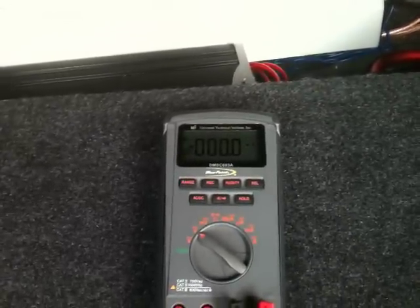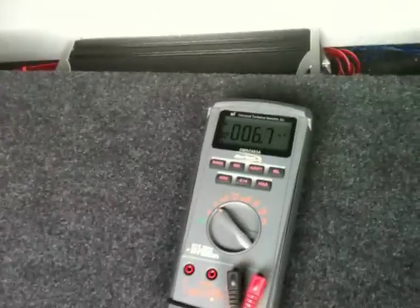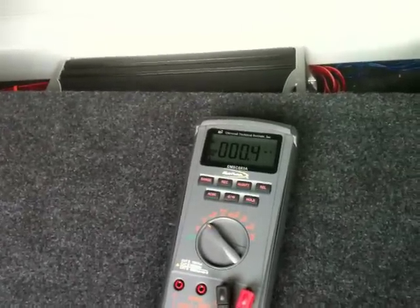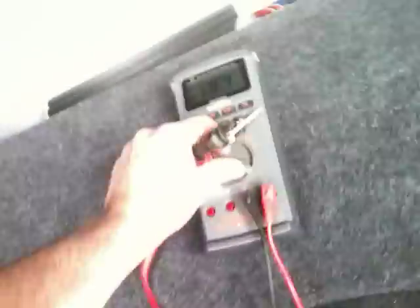That's a great ground right there. And now I'm going to show you on my other ground, which is back here. Put it on there — and that's a good ground too. So that's it, that's how you find a good ground.